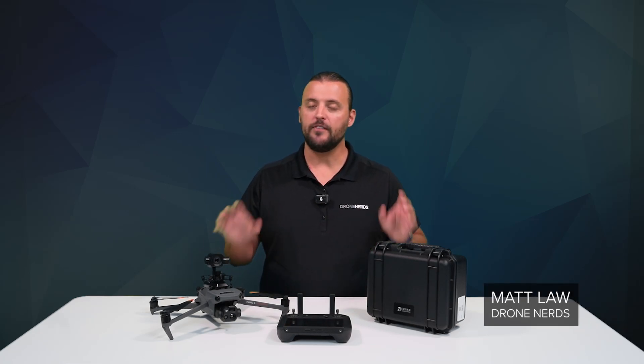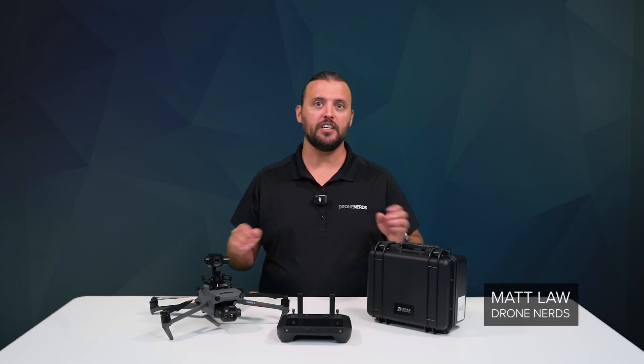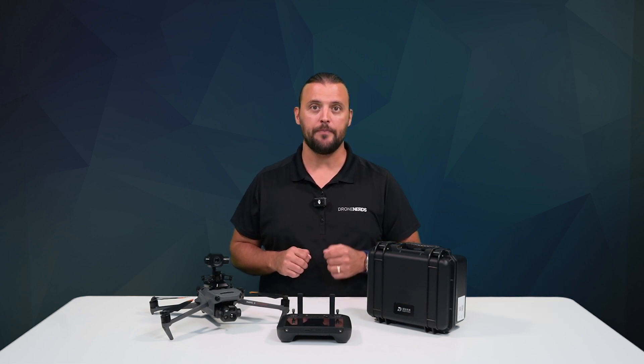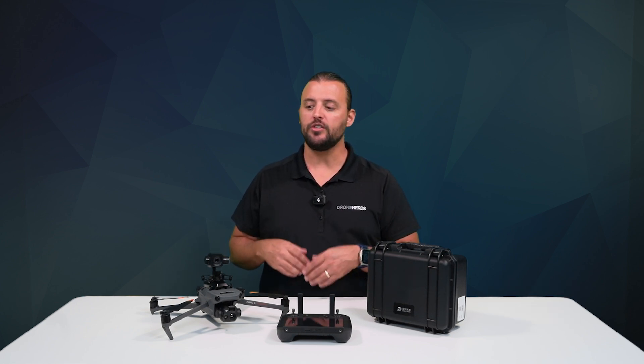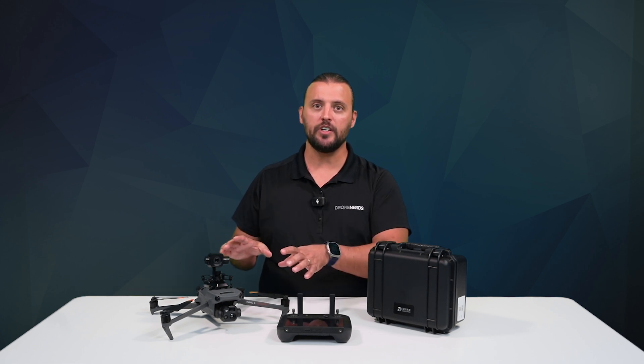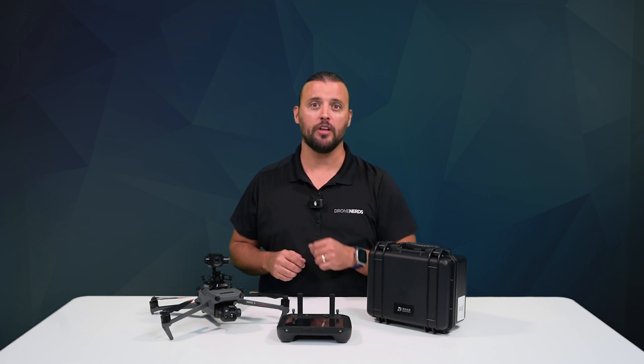Hey Drone Nerds, Matt here. If you didn't see my overview video of the DeepThink S8 low-light camera, I'll put that link in the description. Today's video, we're going to take the DeepThink S8 low-light camera out in the field and see how it looks under low-light conditions.